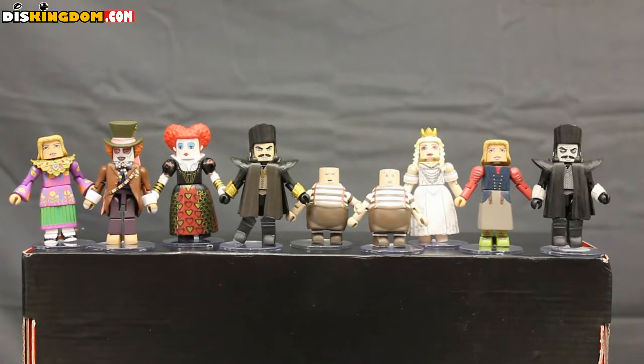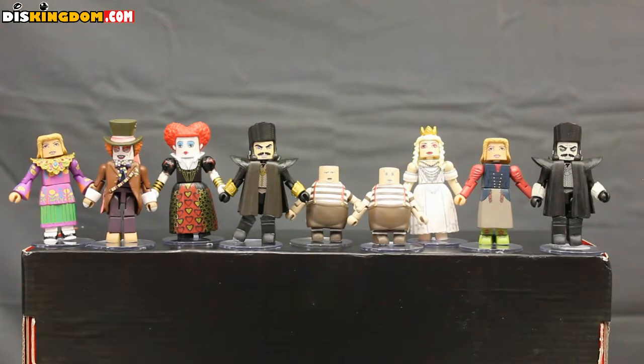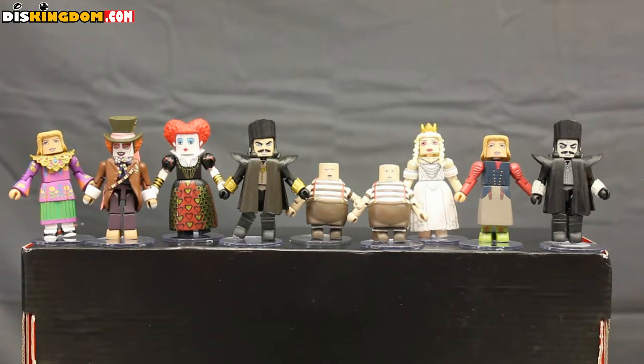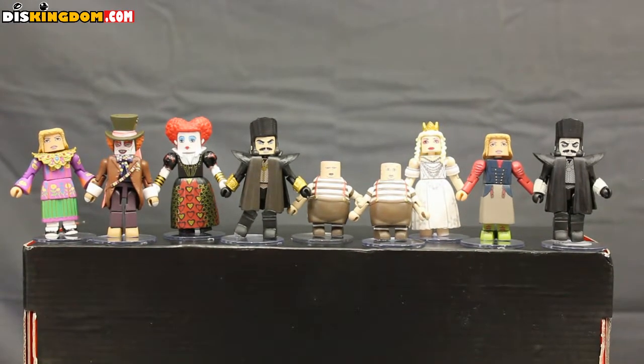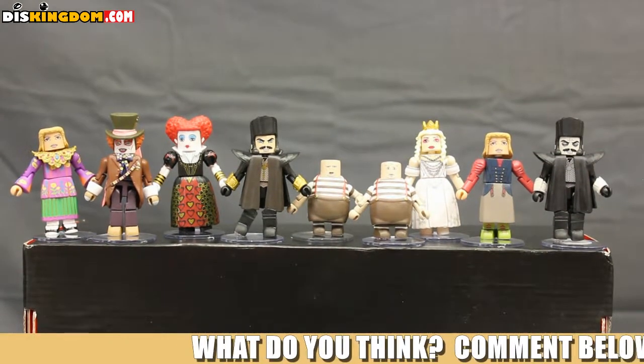I'm not fully sure what other variants are out there for this set. I do know there is a sepia tone Alice that is part of the Hot Topic exclusives. If you do know of the different variants, let me know in the comments below. Did you pick up these Minimates from Diamond Select Toys? What are your thoughts? Let me know below in the comments. Like the video, subscribe to our channel, and we'll see you next time.